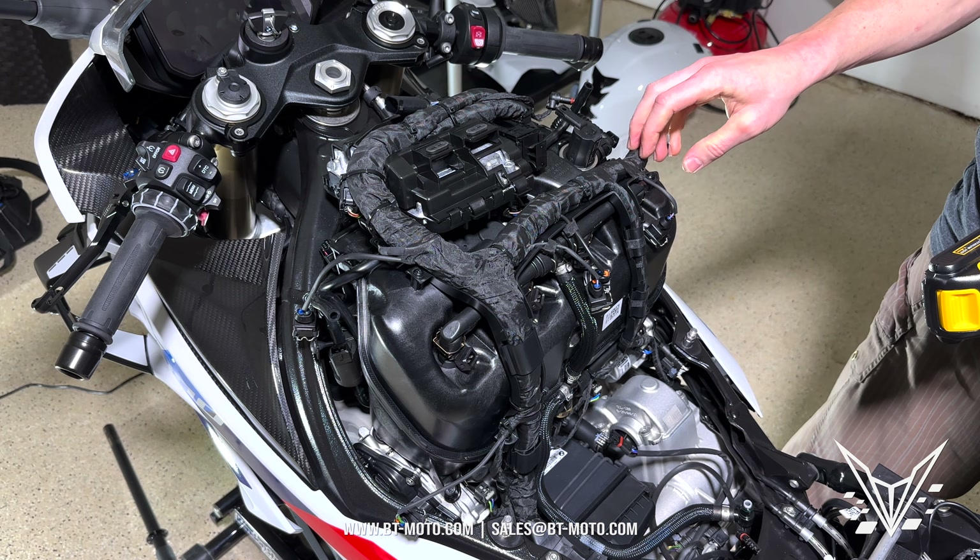Now that most of this stuff is off, we're going to start unscrewing the actual harness itself — those are black bolts. The six black bolts are all T20s: one, two, three, four, five, and six. Once those are removed, there's a zip tie on this side for the wiring harness — remove it, making sure not to cut the wiring harness. With all the bolts out and the zip tie cut, you can move this freely. Do it very carefully because we're dealing with the wiring harness — just peel it right back like that.